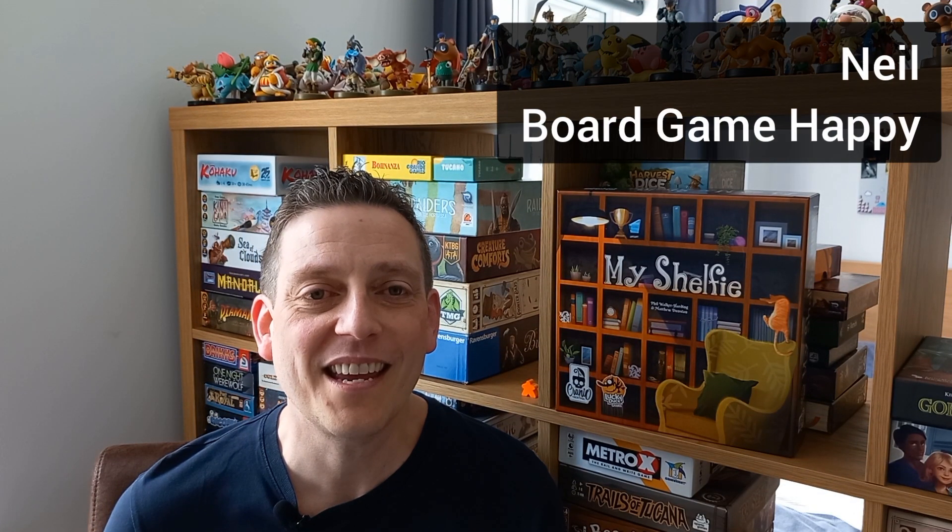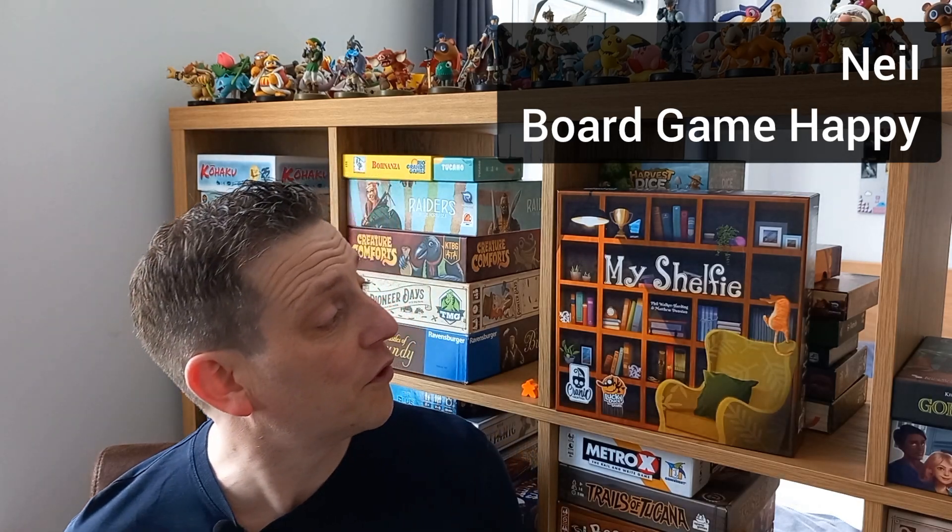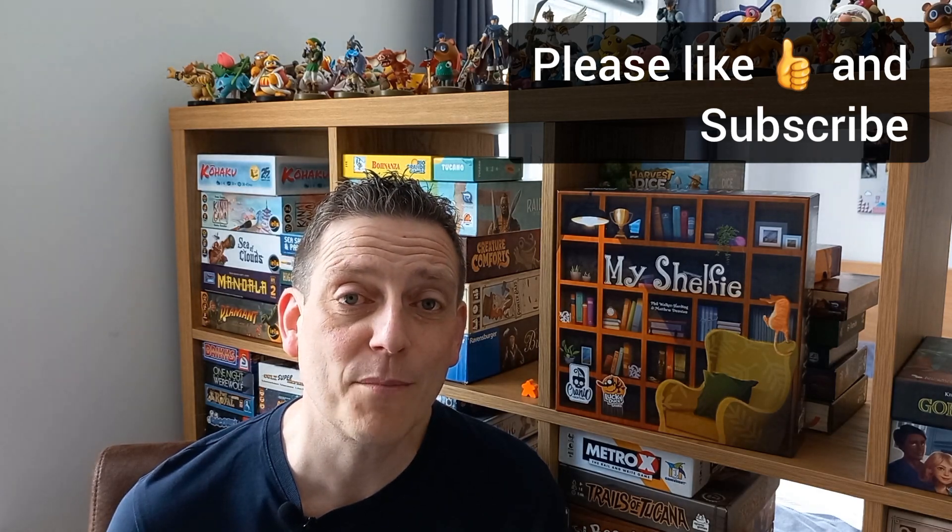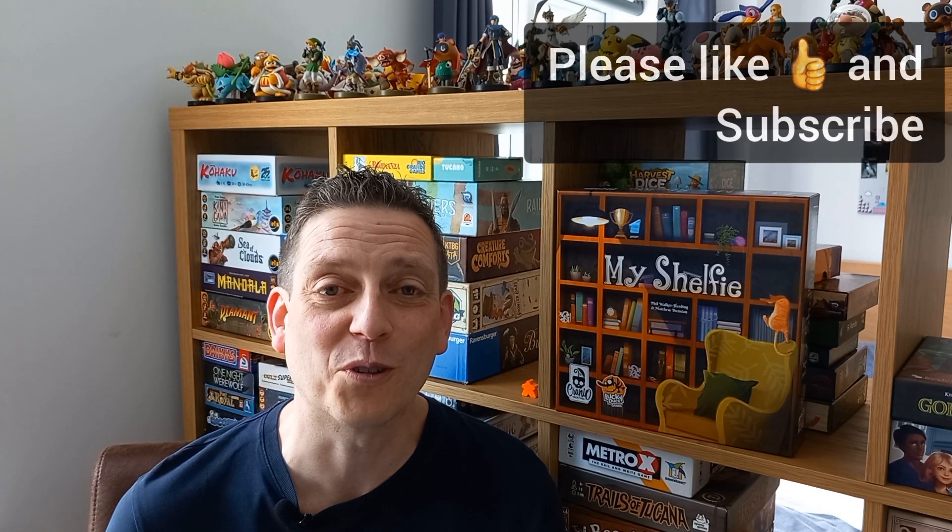Hi, I'm Neil from Board Game Happy and today you join me for a really quick review of My Shelfie from Phil Walker-Harding and Matthew Dunstan. Two of my favourite designers teamed up to make a two to four player tile drafting and placement game. So let me show you how it plays on the table and then we'll come back up and I'll tell you my final thoughts.